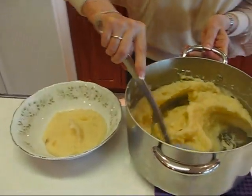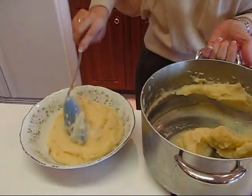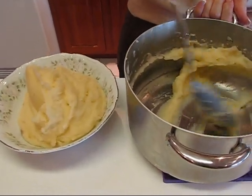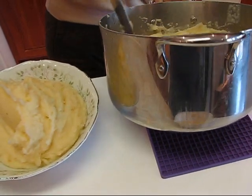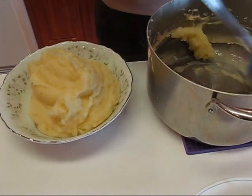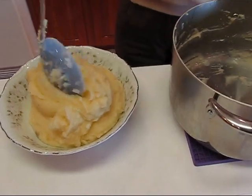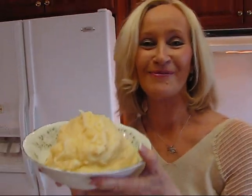I'm going to put these in a nice serving bowl. With a big spoon they move very easily because it's just the right texture — you have total control over the texture. If you happen to pour too much milk in, you're stuck with soggy mashed potatoes, so watch that as you add the milk. You'll end up with beautiful garlic mashed potatoes for your Thanksgiving table. Enjoy!